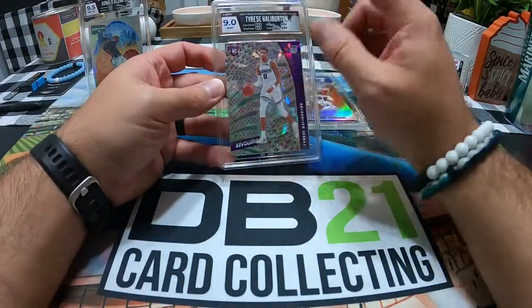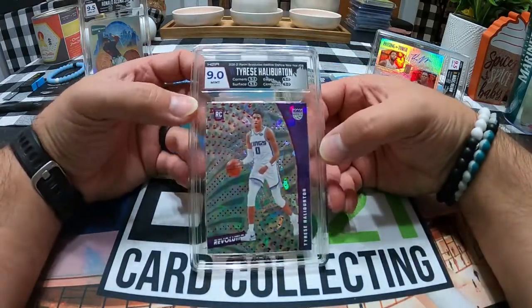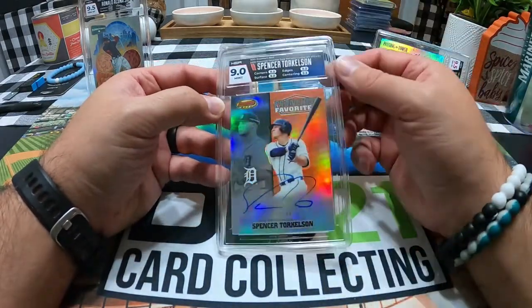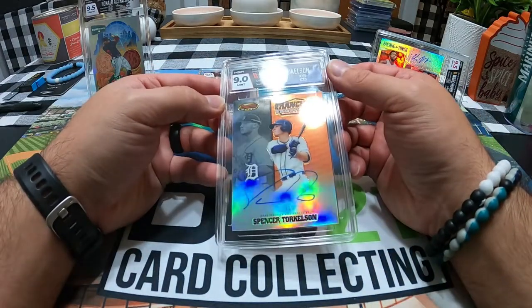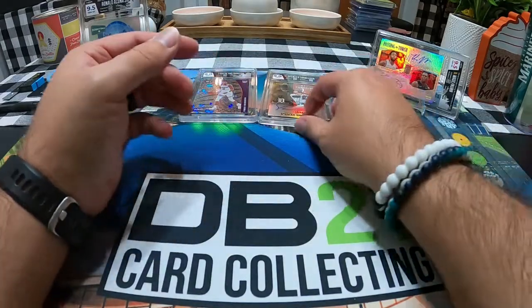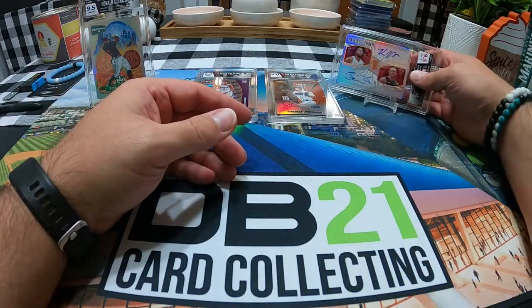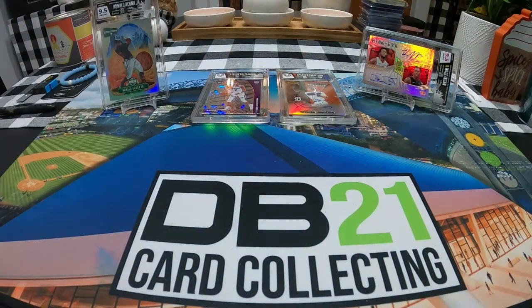The Acuña came back nine and a half. I do like how they do the labels — that's probably the coolest thing about these slabs. Even on this one, it looks a little more red than orange, but with the navy and the attempted orange it looks really clean. Overall, for the most part I'm happy with what I got. I wish the Torkelson would have been better, but I knew there were print line issues on it. Thanks for watching, hope you enjoyed — till next time.